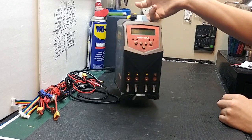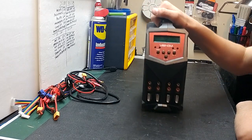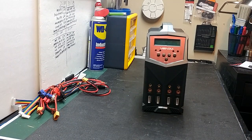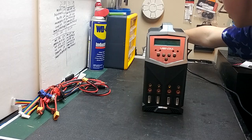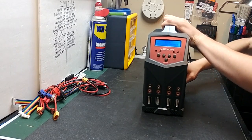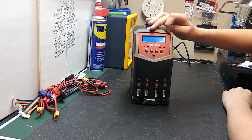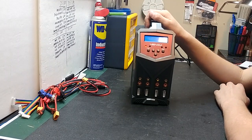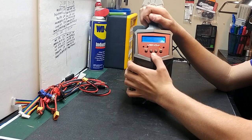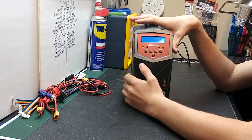That's the unboxing — that's everything that's included. Let's go ahead and fire it up. You just plug it in straight to the charger, wait a few seconds, and it'll display 'Venom Pro Quad Charger' on the front. Since I've already done this startup and set everything up, I'm going to do a tutorial on how to use this next.